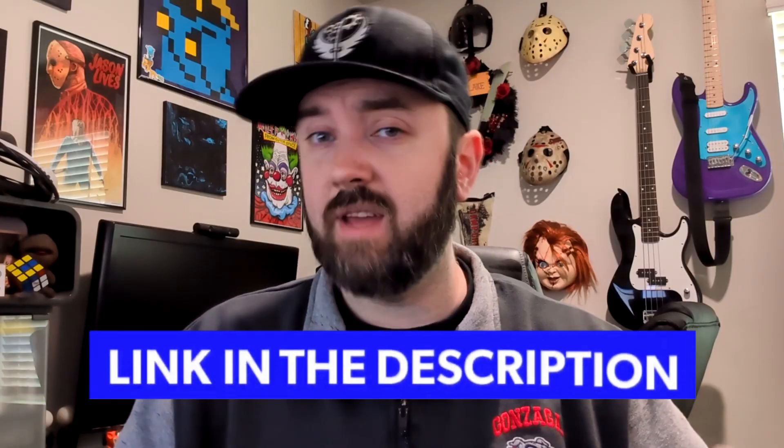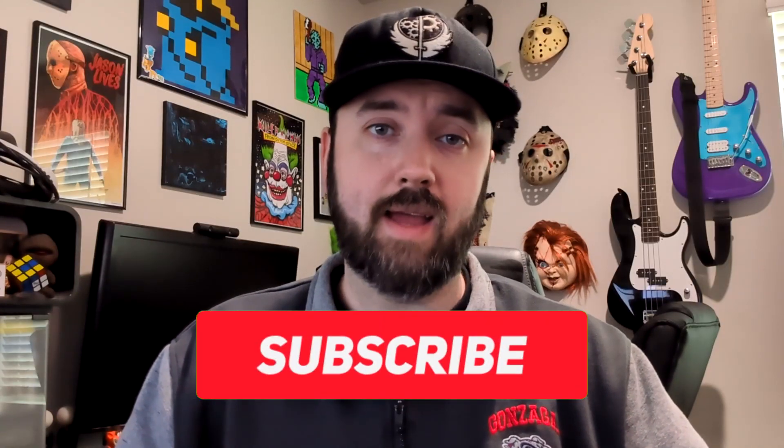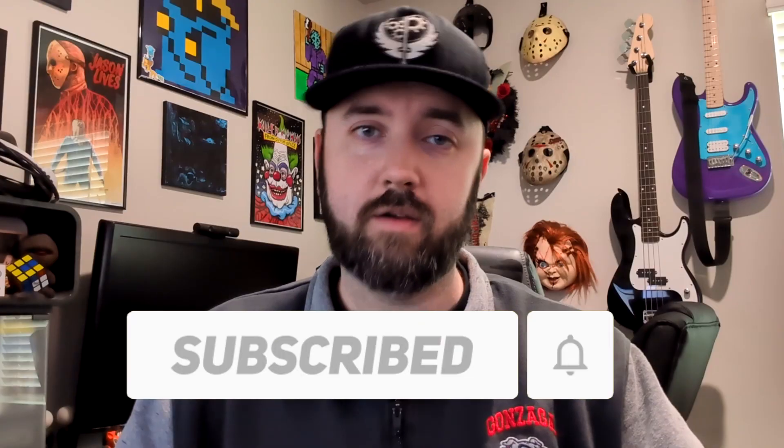Hopefully you guys like the video. If you do want to pick up one of these stream decks for yourselves, take a look at the description below — I will have it linked there. And if you like the video, hit that like button, subscribe to Living With Perks, and we'll catch you next time. Peace!